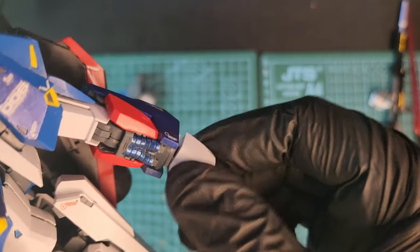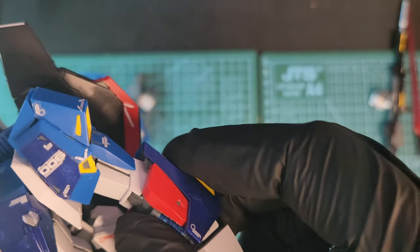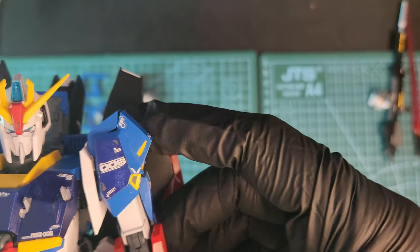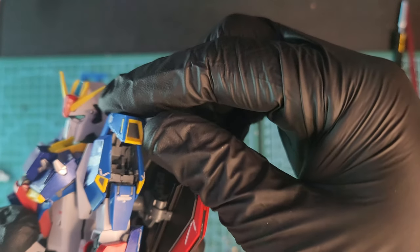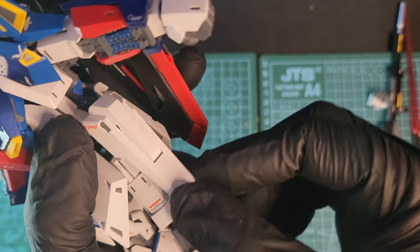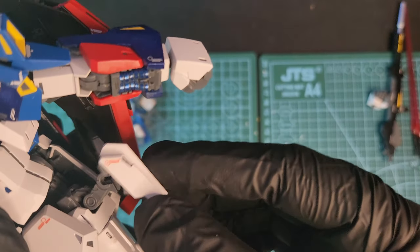The fists move in 360 degrees, and I painted that blue part there. The elbow goes up and down, and the arm also moves 360. That part on the shoulder moves because of the transformation.